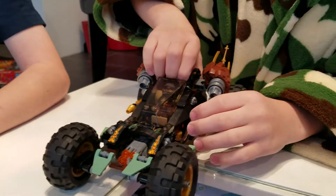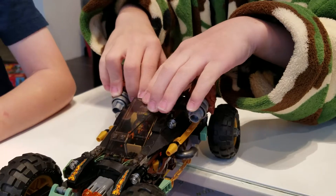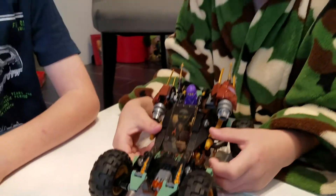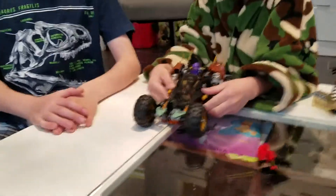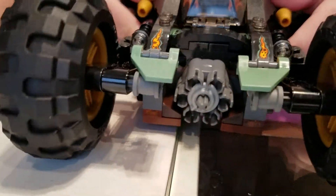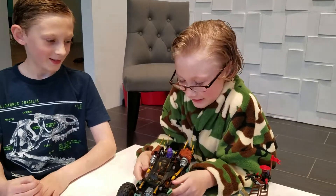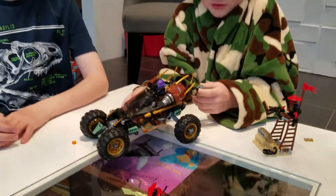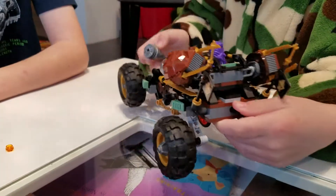And you could take this and shoot it — as you roll it on the ground it will shoot.